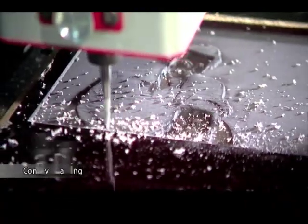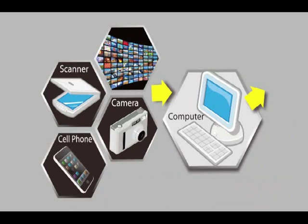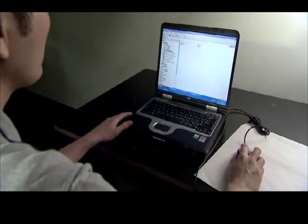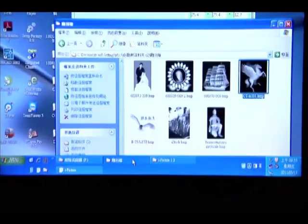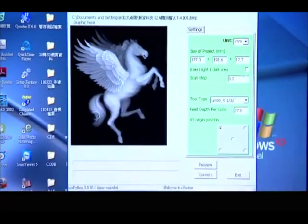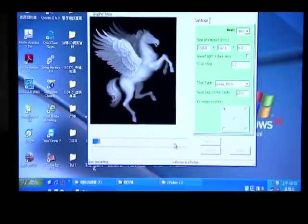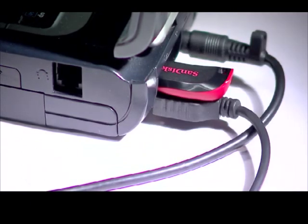Basic operations are shown as follows. Number 1: Open eye picture software on your notebook computer. Number 2: Load your image file into the eye picture software. Number 3: Apply settings on the screen. Number 4: Click the preview key to view the image before carving. Number 5: Save the file onto a USB flash drive.